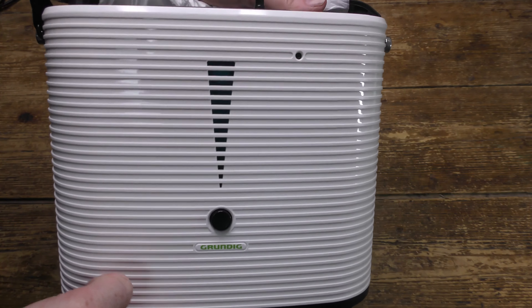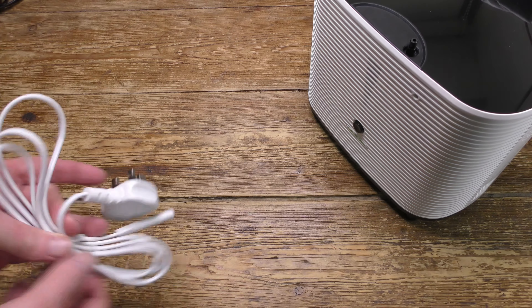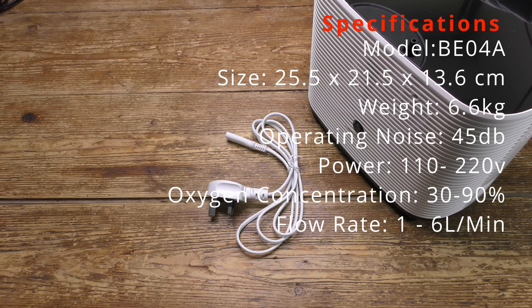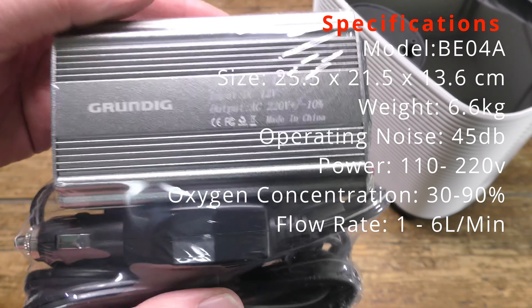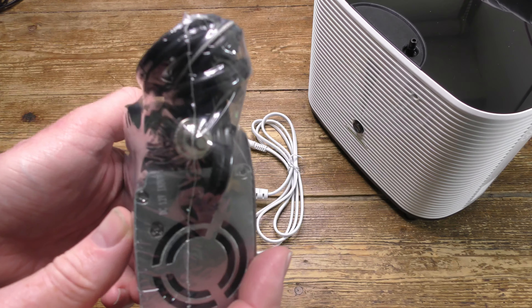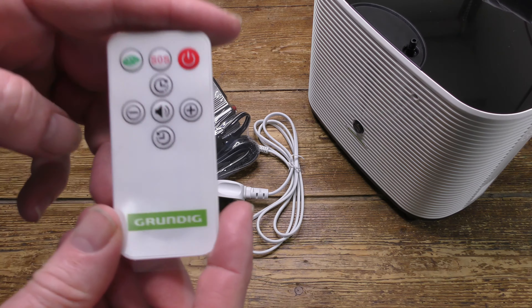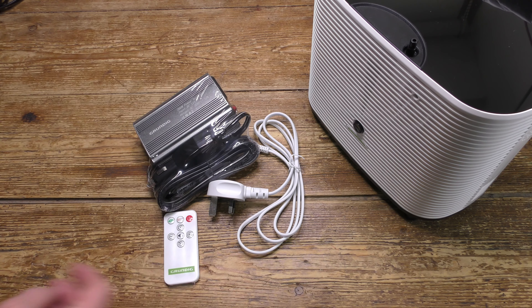Let's have a look now and see what else is in the box. Here's the UK power cable, but any standard power cable can be used with the appropriate plug on the end. There's the car power converter, all separately sealed up. There's the remote control, with all the key functions mirrored from the main unit itself.